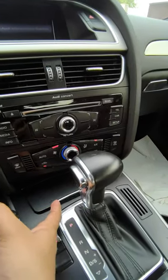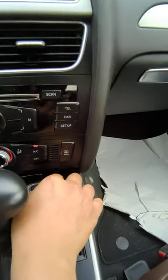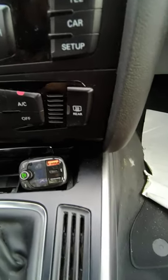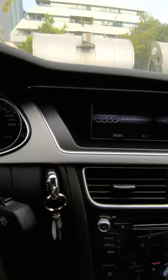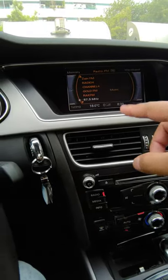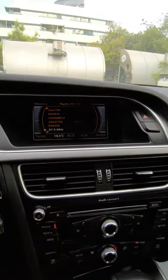All you have to do is plug it into your cigarette lighter port. Once you do that, it will give you a frequency, and you have to tune your radio to that same frequency — which is 87.5.